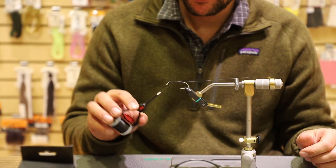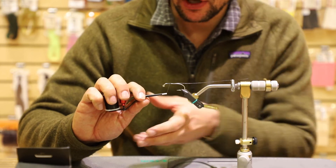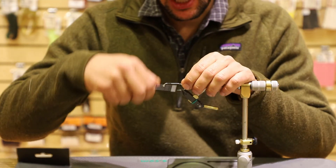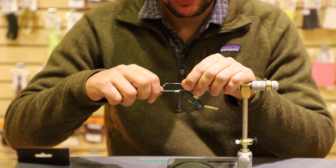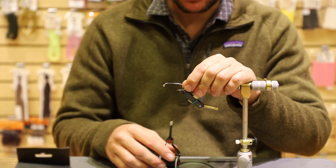One thing that's good to know about the bobbin: it's important to hold it when you're tying and try to keep your fingers off of the tensioning knob. If you're tying and your fingers get in the way of the tensioning knob, it's really easy to accidentally either over-tension or not tension it enough.